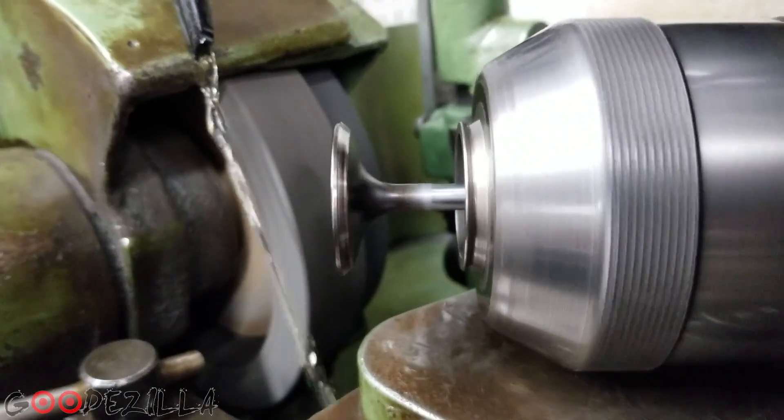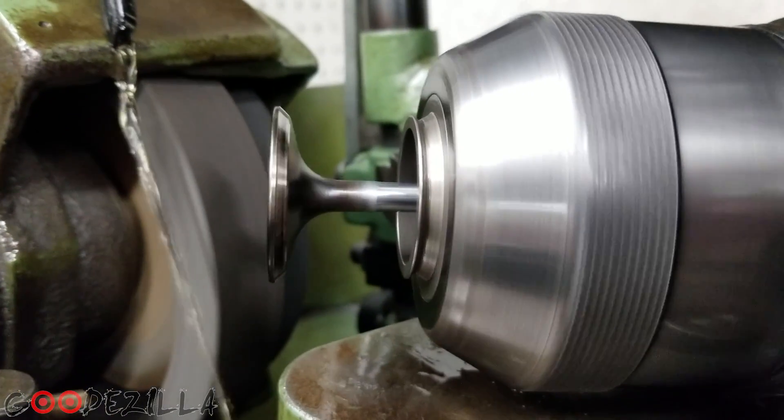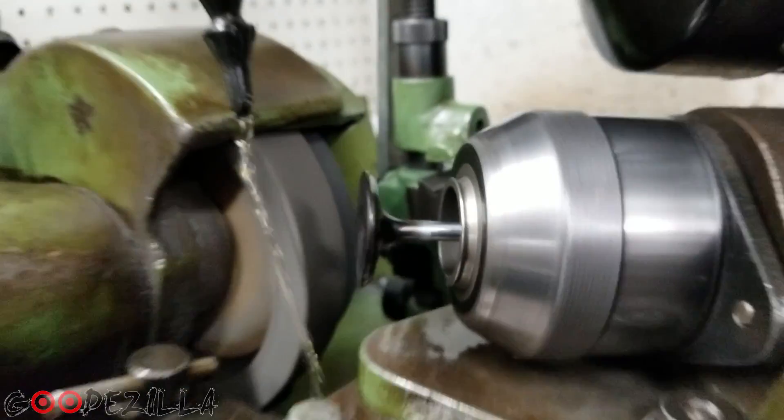It is bent, as you can see. Trying to get a good angle. There you go — up, down, up, down, up, down, up, down. Time for a new valve.